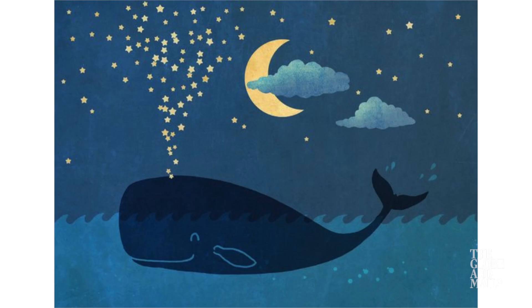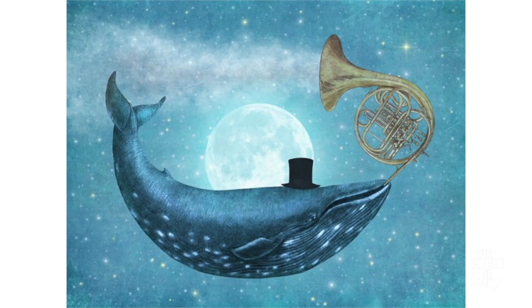Actually our first collaboration was probably in our bedroom, which we transformed into this undersea world. We each drew different fish and whales and we put them everywhere on the walls. Terry likes drawing whales.